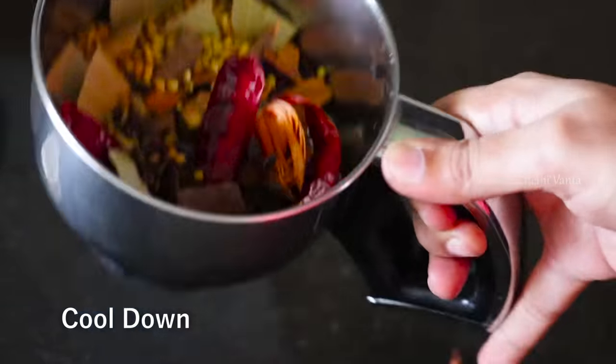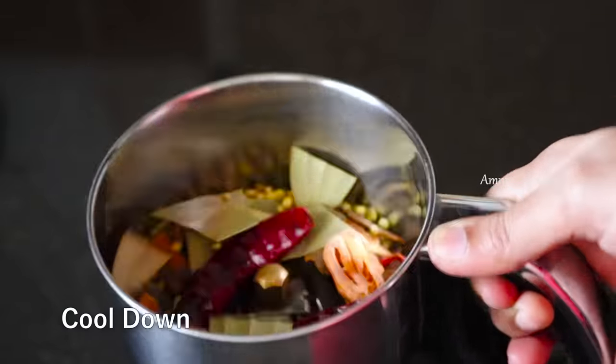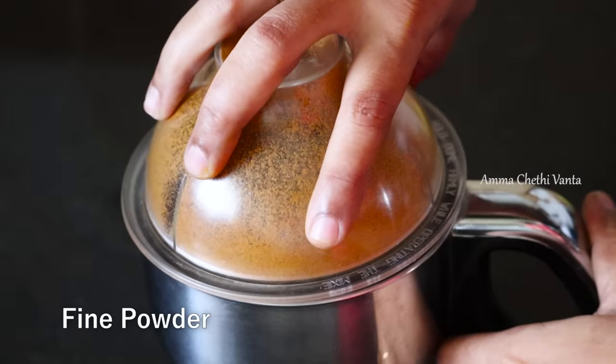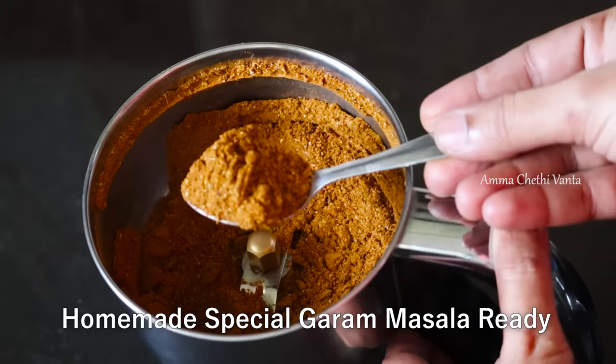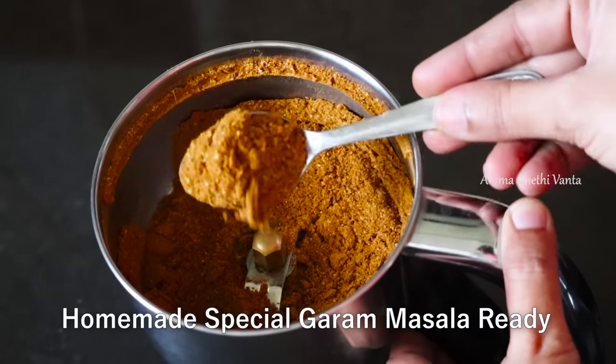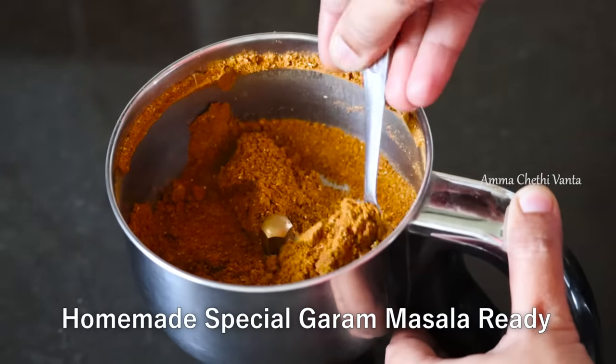Then you can grind it in a fine powder. We are ready — the special garam masala powder is prepared. You can store it in a box. It stays fresh for 6 months.